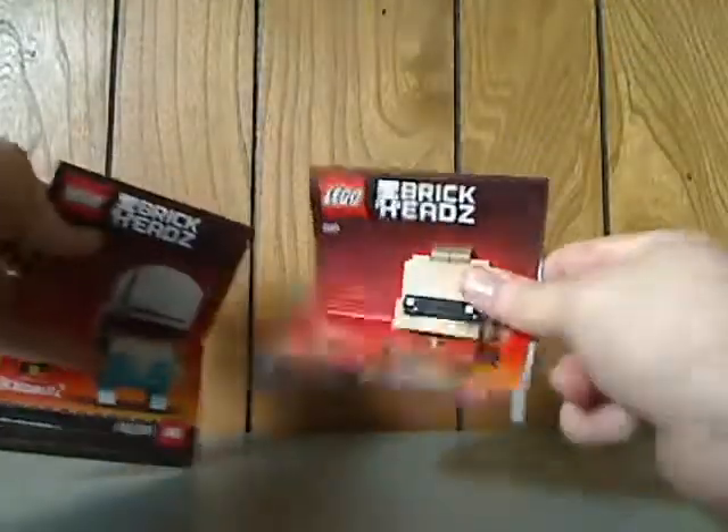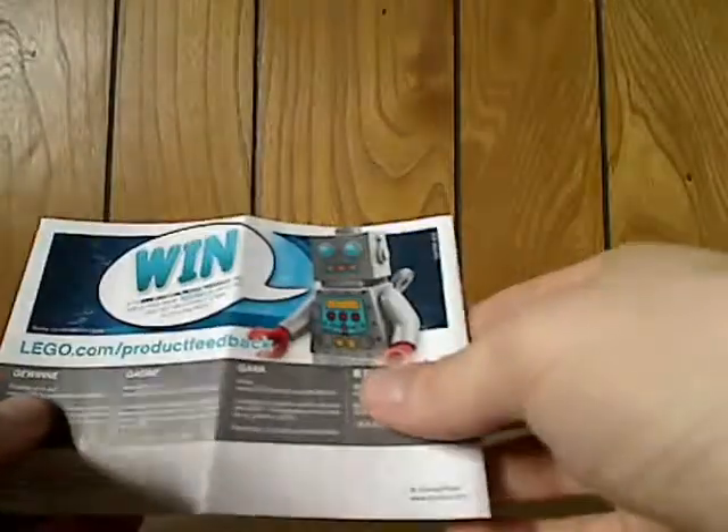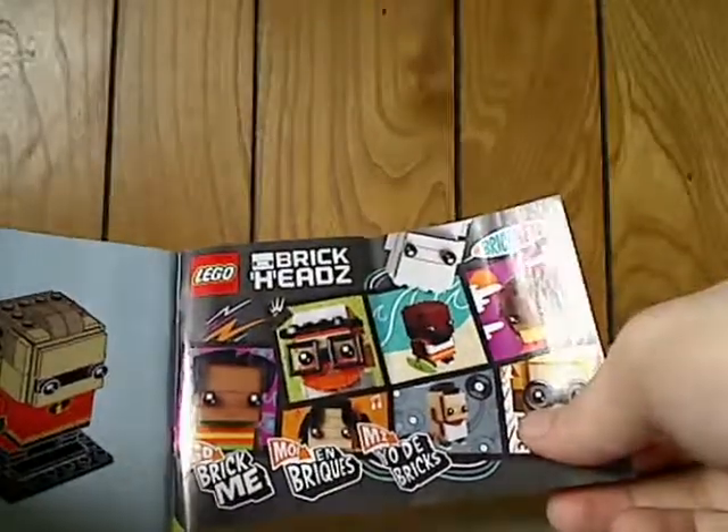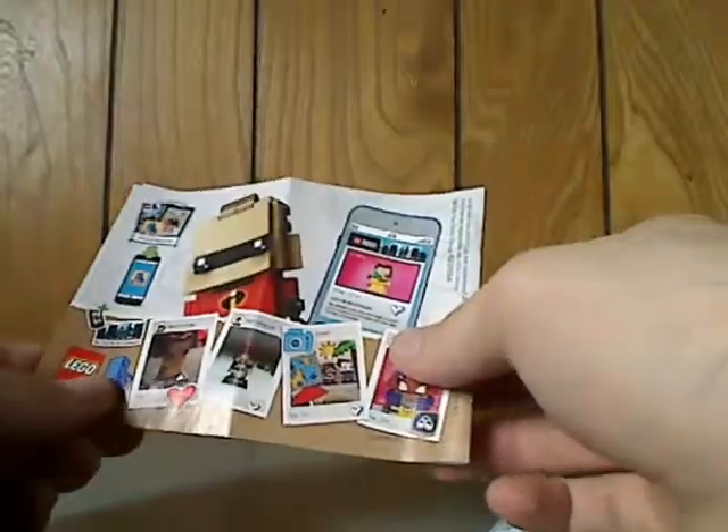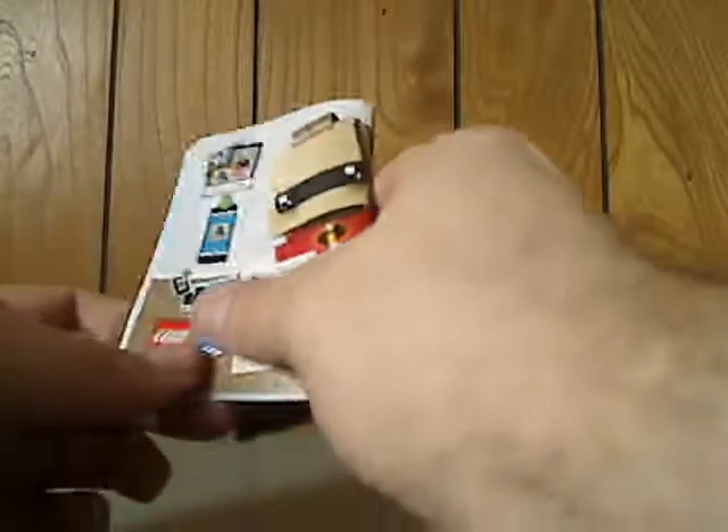Onto the booklets — there are two separate ones for each BrickHead. On the back of the first one there's info on how to enter an online survey, and an ad for the GoBrickMe set. The other booklet has the same kind of thing, but with an ad for a LEGO life app.